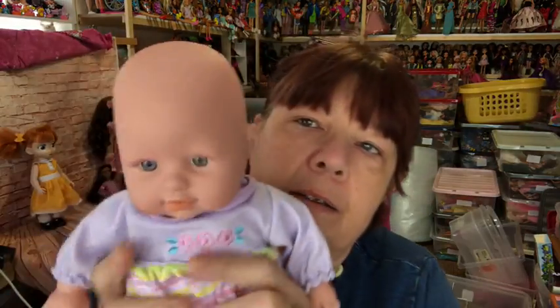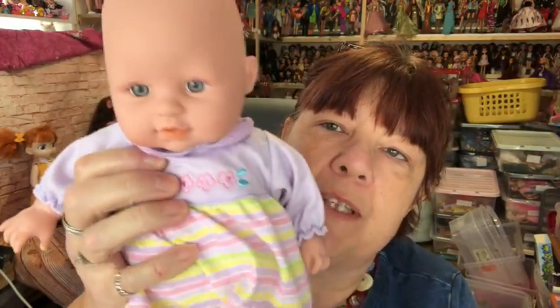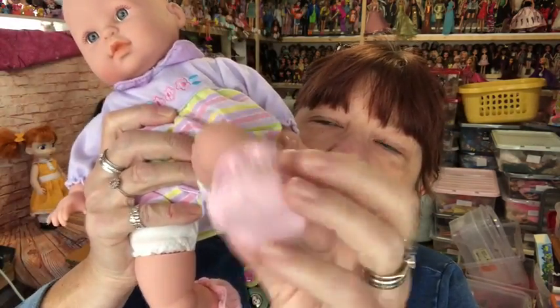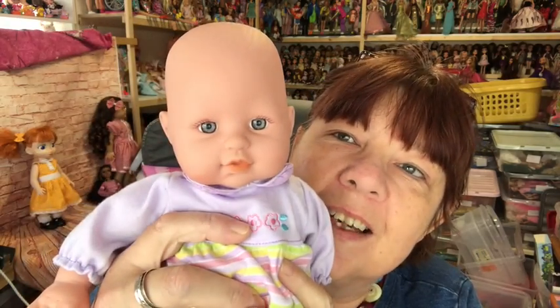Then this little girl — she's wearing the little dress that Trevor sent and she's got on the little booties that Trevor sent as well, and they fit her really nicely. They're really cute. So that's her.